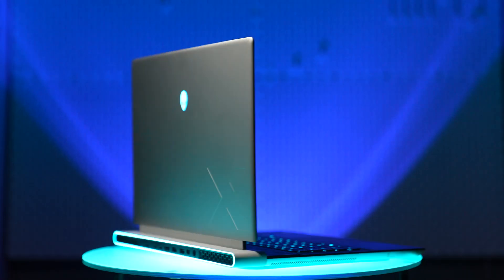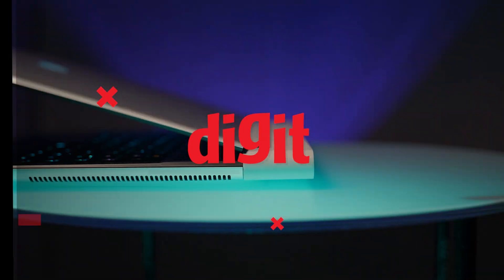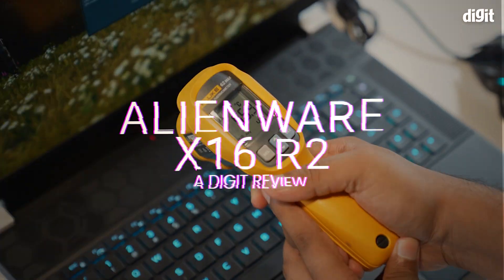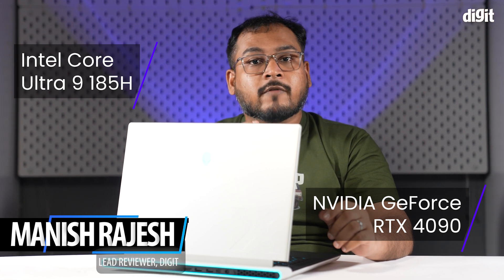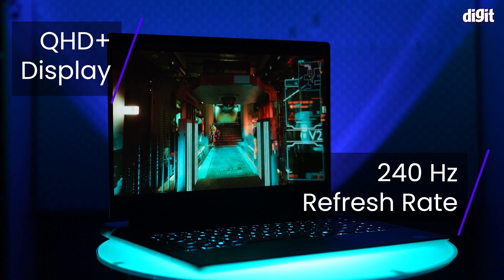In terms of externals, the Alienware X16 R2 looks identical to the R1, so it's only the internals that have seen a change. This review unit comes with the latest Intel Core Ultra 9185H, paired with a 175W NVIDIA GeForce RTX 4090 laptop GPU. You also have a large 2560x1600 Quad HD Plus display with a refresh rate of 240Hz and Cherry MX keys. All of this will set you back by a staggering 4.6 lakhs, but is the Alienware X16 R2 truly worth the price?